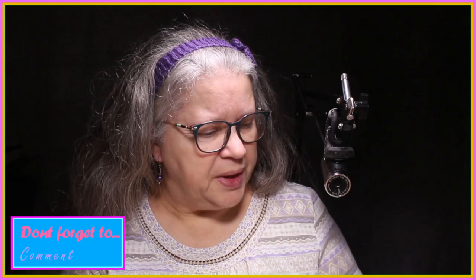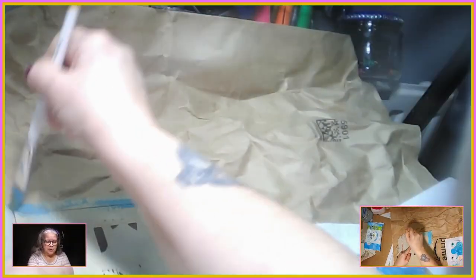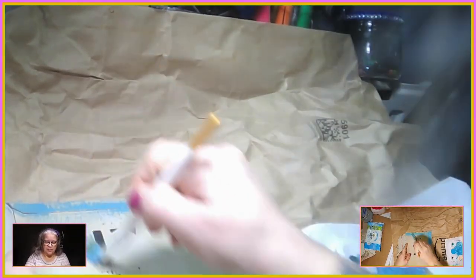Hi everyone, Debbie from Debbie's Crafty Hands here. In the previous episode we had lots of paint to use up, and I said I'd show you a few ways of using up the bits and pieces left in your mixing trays. So the first idea I had is going back to envelopes — basically paint your envelope and then you've got a pretty envelope. You can jazz it up a little bit more.